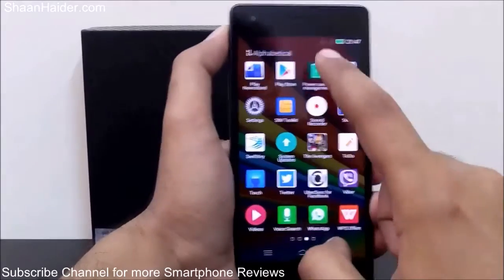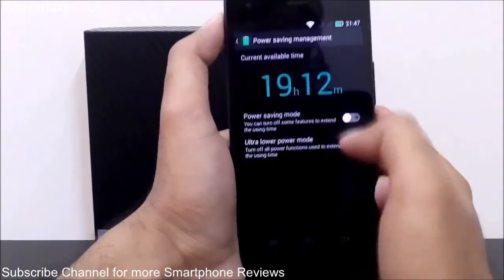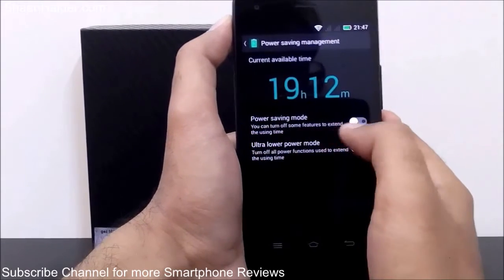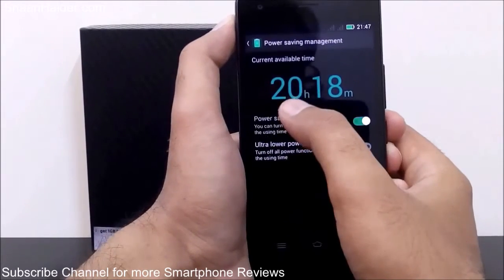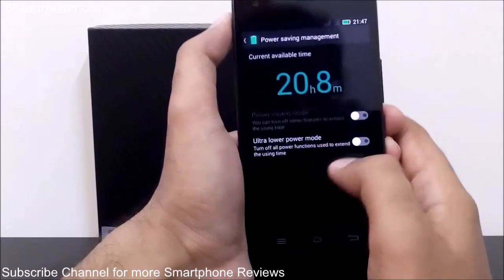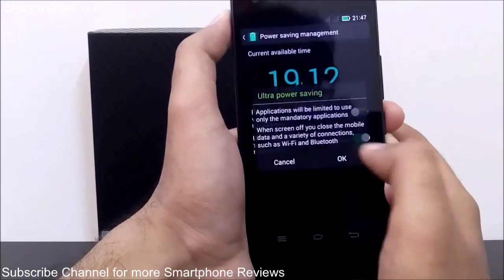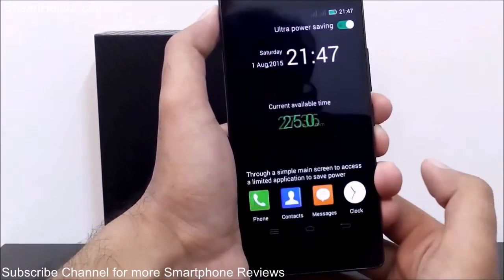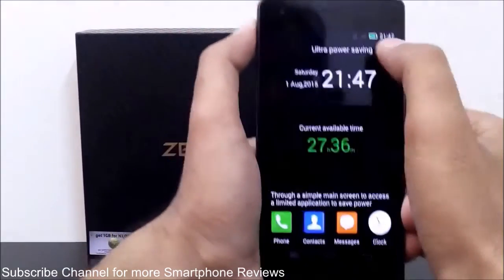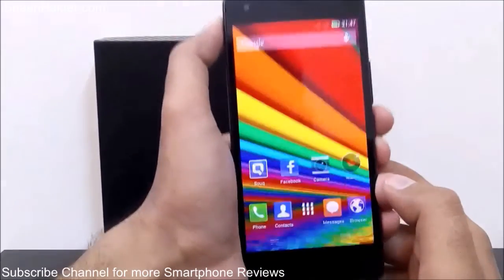Going back to the power saving management tool, you can see it currently shows 19 hours. Enabling power saving mode increases this to 20 hours and 18 minutes, and enabling ultra lower power mode shows approximately 27 hours. This is how you can enhance battery life using the power saving management tool.